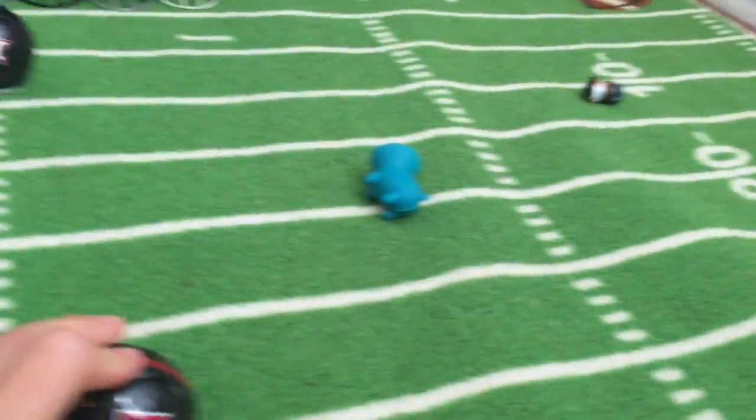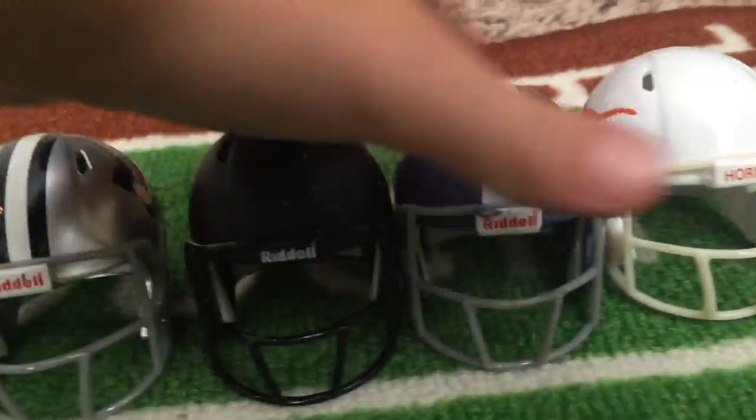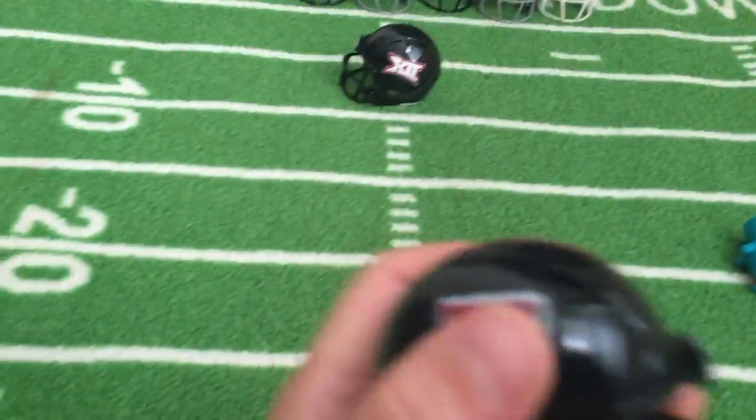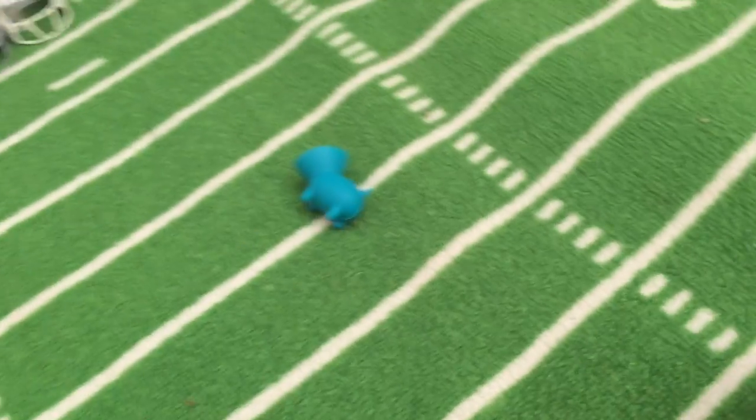Next one is Texas Tech. So the ones that are black and white, red, silver and white — they just feel like plastic. But this one feels nothing like plastic. It's supposed to be green but they messed up on the colors. This is Texas Tech, and OU's biggest enemy is OSU because they're both in Oklahoma.